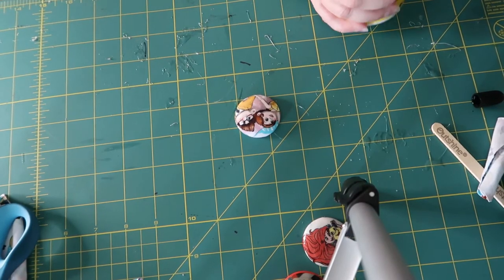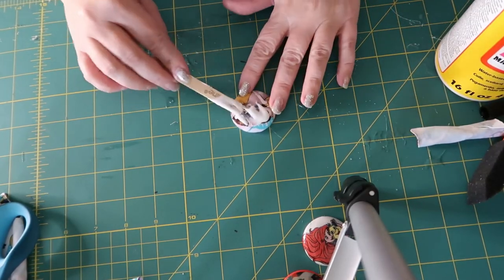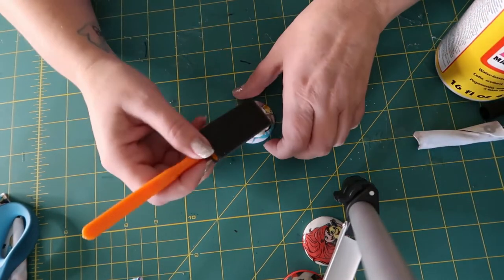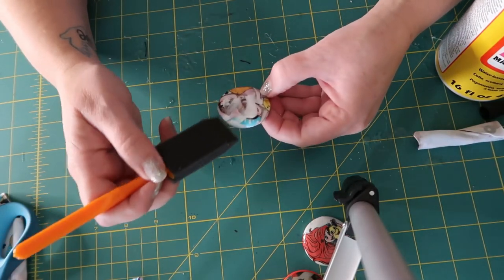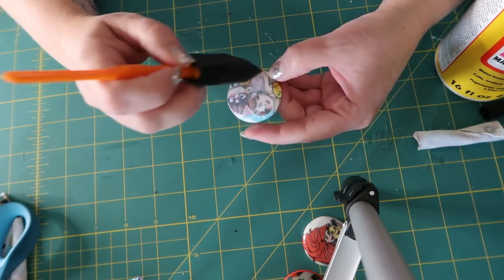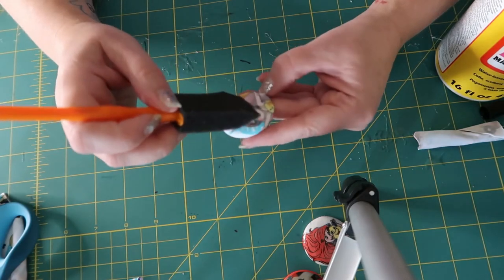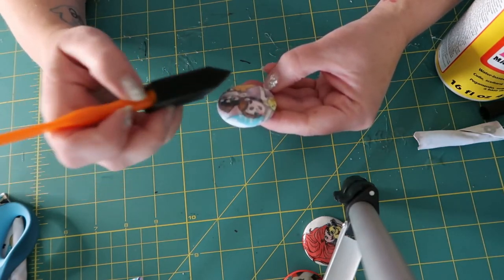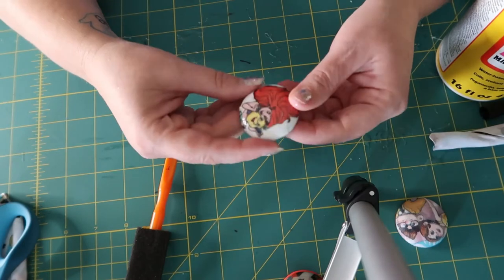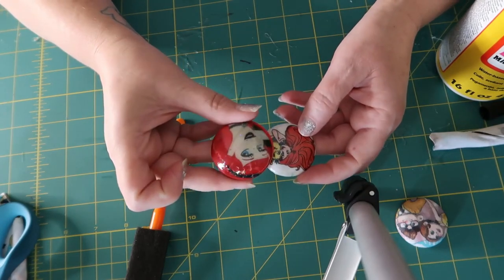To protect the fabric, put a light layer of Mod Podge on it. I use a popsicle stick to get it out and a sponge — you can also use a paintbrush or your fingers — and just evenly spread it nice and light over the picture. I usually do two layers to help protect the fabric, and I do this whether or not I'm going to use the epoxy finish. With Mod Podge it's going to look like this; with the epoxy finish it's going to look like this.